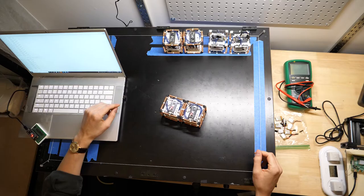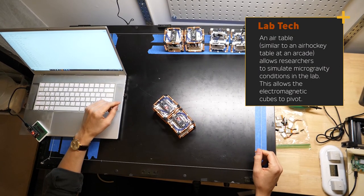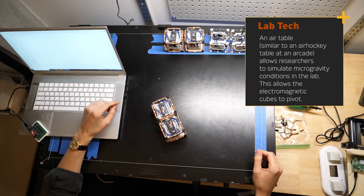One of the main things we wanted to show with this project is that we can use very simple and inexpensive electromagnets to actually pivot these voxels — these cubes — with respect to each other. We have a setup in the lab that consists of an air table, very similar to an air hockey table you'd see in an arcade. We put our cubes on top of this air table, and by creating little air cushions underneath each cube, we're able to simulate microgravity conditions. We put them next to each other on this table, fire up the electromagnets, and let them pivot with respect to each other to acquire different shapes.